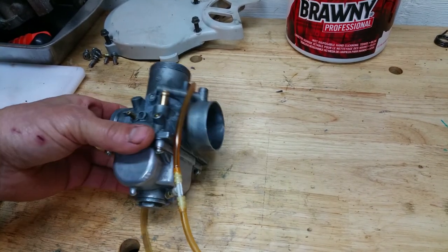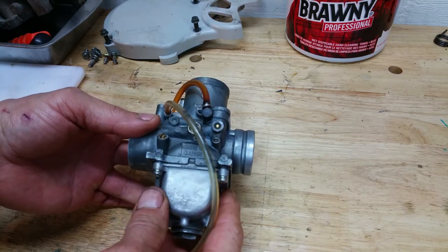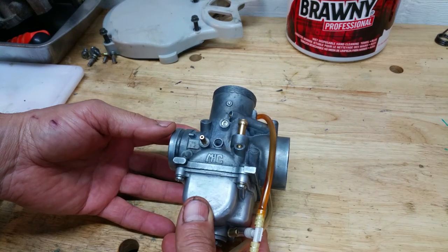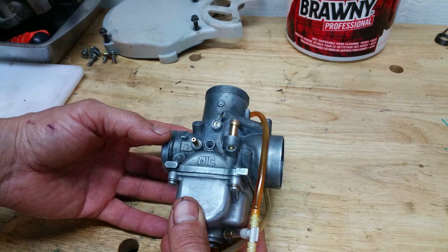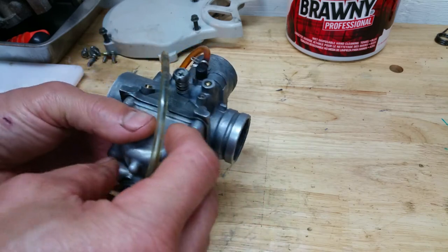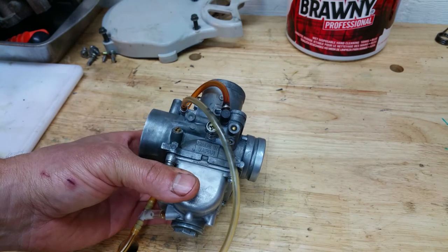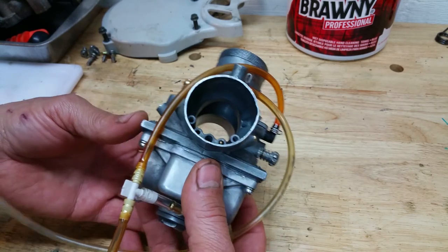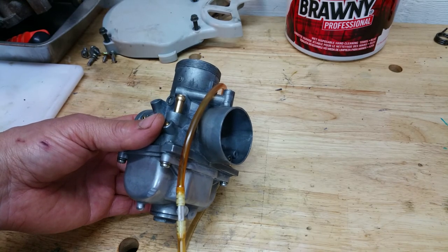This is a Mikuni VM series carburetor, a VM30SS to be specific. It is found on tons of different ATVs — this one was from a 2006 Polaris Trailblazer 250 two-stroke. I've just cleaned it, rebuilt it, and put it all back together. I noticed there were some questions in other forums on how the vent hoses are routed properly, so I figured I'd go over that.